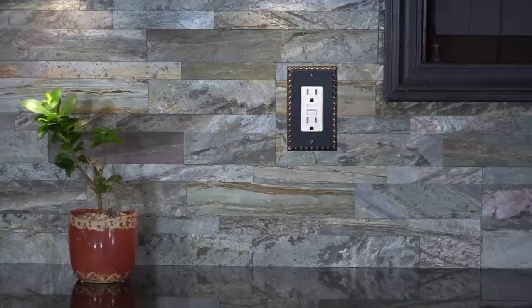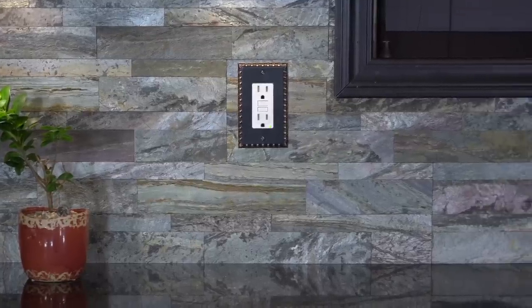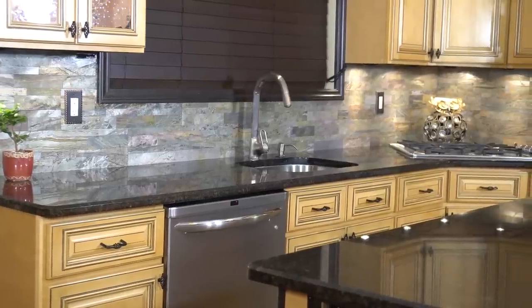And there we have it — a beautiful stone backsplash installed in just one afternoon. For the complete instruction guide along with a list of all the other Aspect products, check out their website at aspectideas.com.